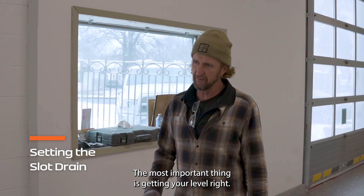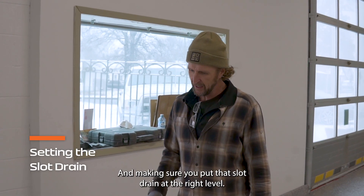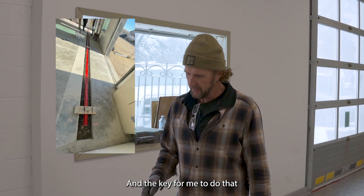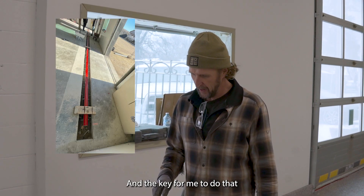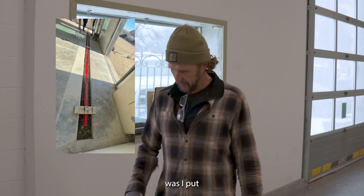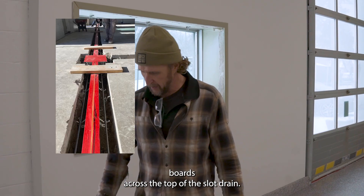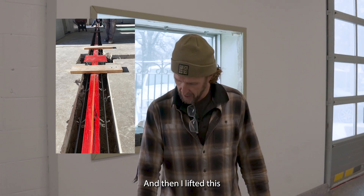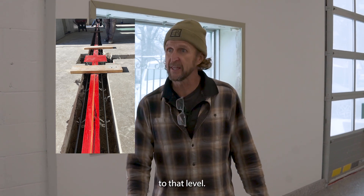The most important thing is getting your level right. Making sure you put that slot drain at the right level. The key for me to do that was I put boards across the top of the slot drain and then I lifted this to that level.